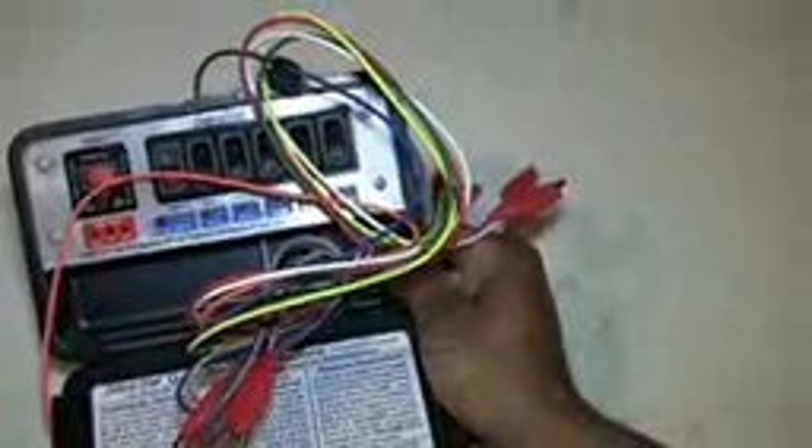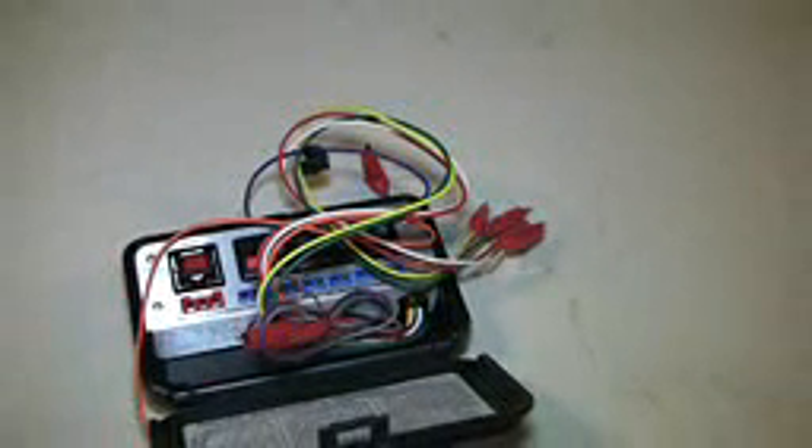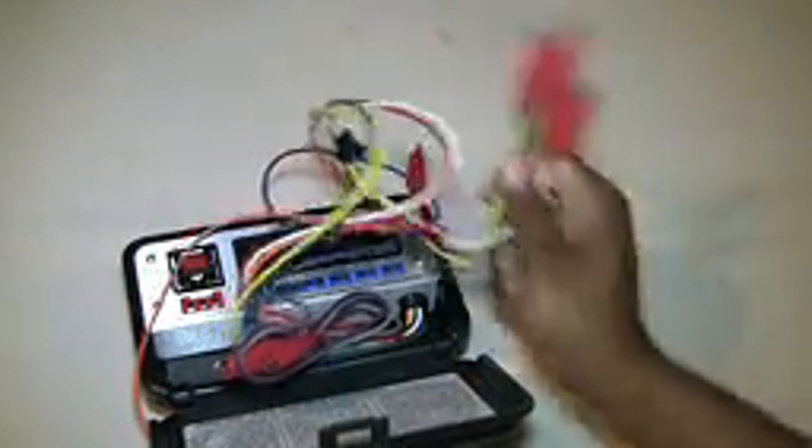Every technician should have this. Yes, you can jump out wires, but when you're twisting wires together to get something to come on you run the risk of causing a spark, and that spark can pop your fuse. Unless you've got tons of fuses on hand, the Zebra Stat is a better option.